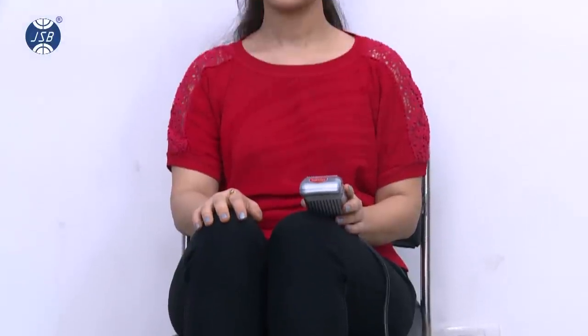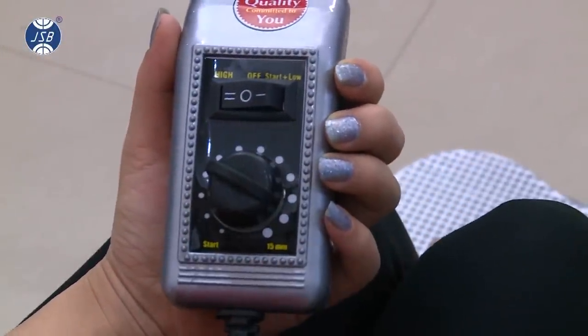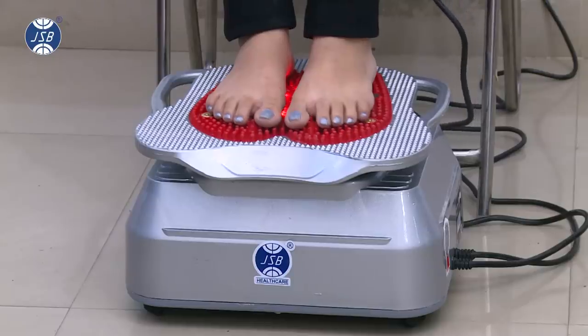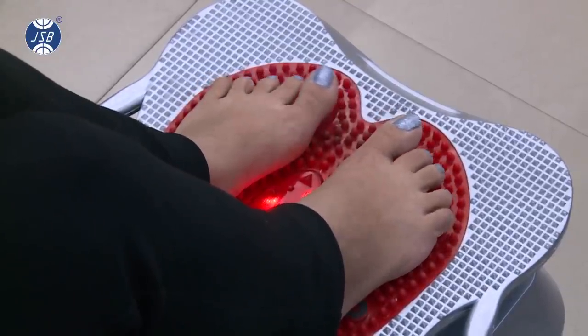To start using the machine, turn on to intensity level 1 and then rotate the regulator dial to your desired time. You can set the timer from 5 minutes to 15 minutes. Please note that the blood circulation machine will start working only when you rotate the timer regulator.